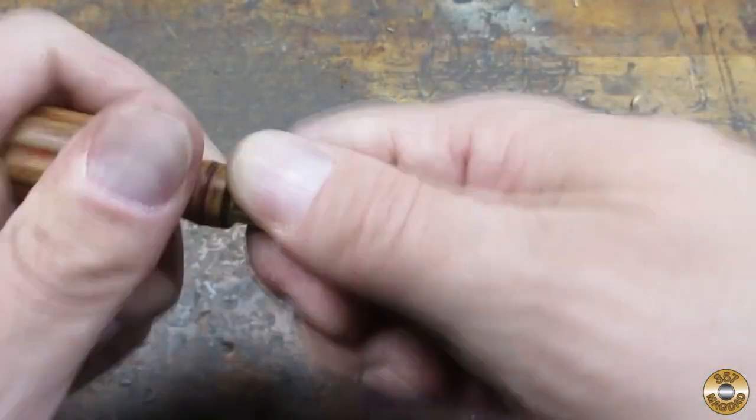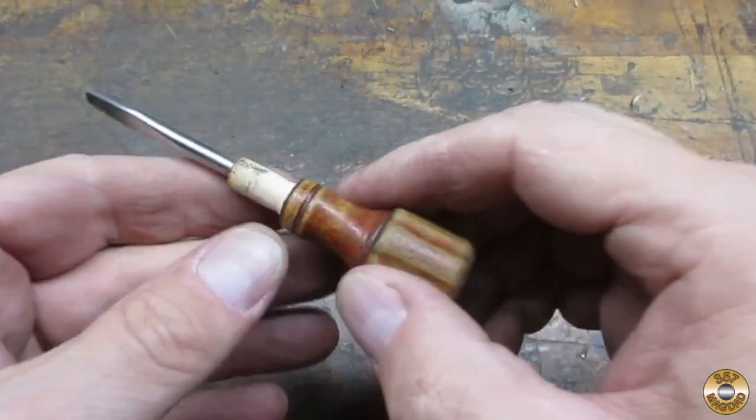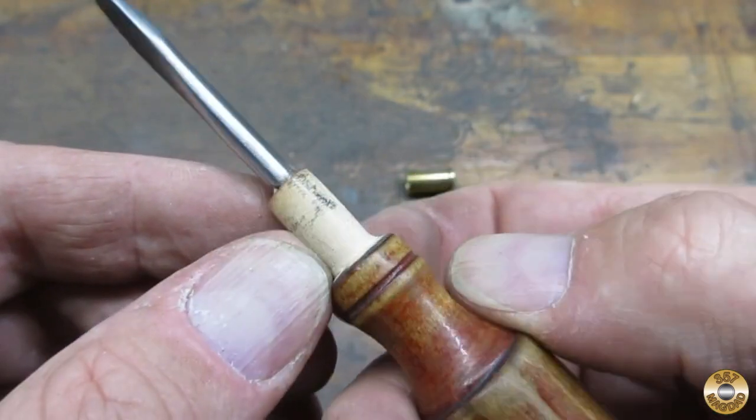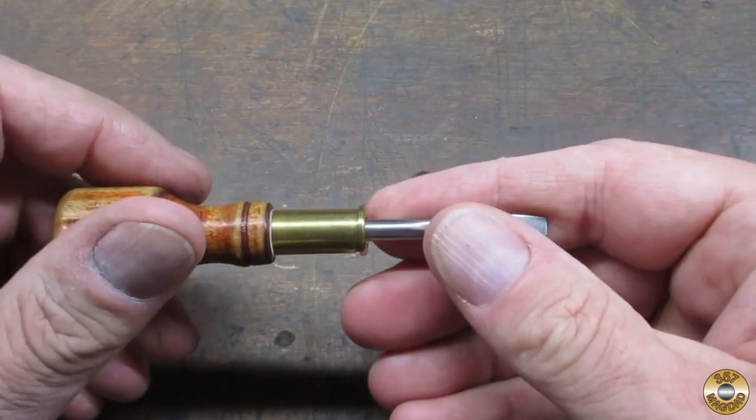I would fit the ferrule, look for rub marks, and then sand a little more. Here's the brass case fitted up to the handle.